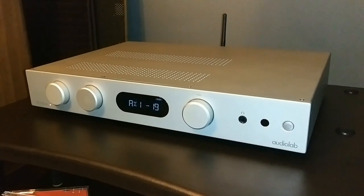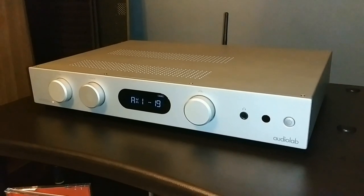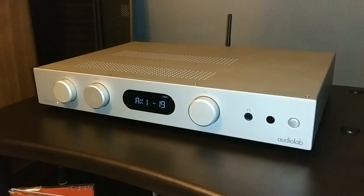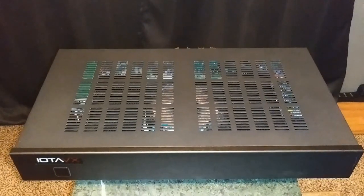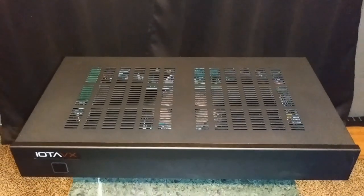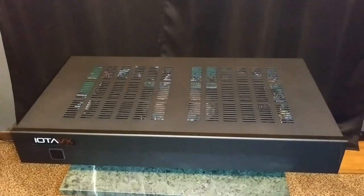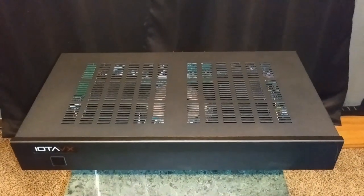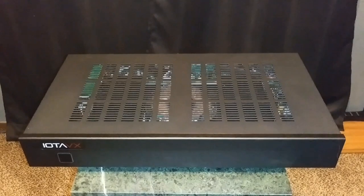I'm going to be using a modern integrated amplifier, the Audiolab 6000A. I'm actually going to be using its pre-outputs on the back — the Audiolab has left and right channel pre-outputs — and I will run those out to the very budget-friendly power amplifier by IOTA Electronics, the IOTA VX PA3. It comes in at about $399 US, one hell of a bargain for its price point. So now I'm going to stack the IOTA on top of the Audiolab and show you all step by step how to do this process.